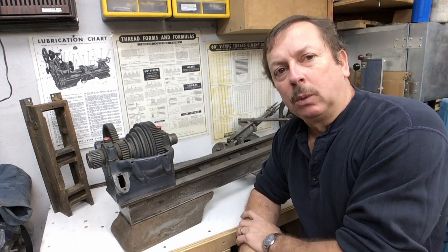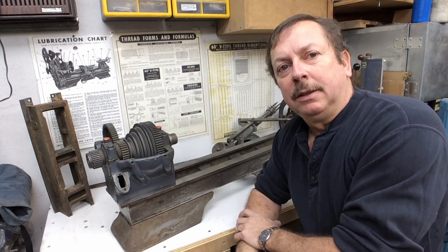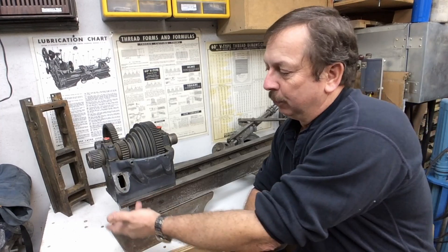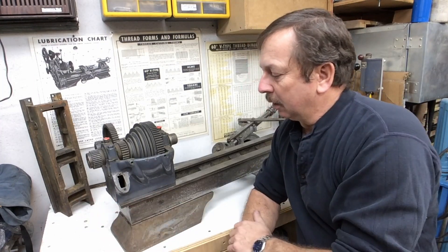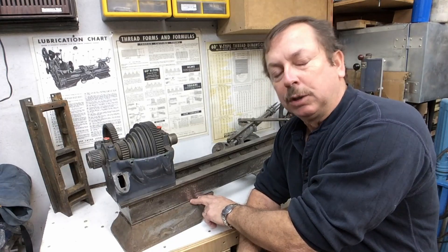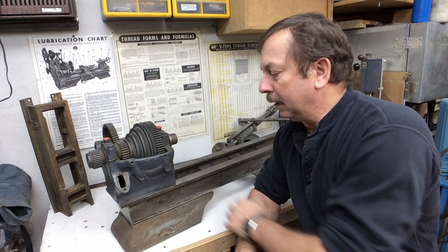We've been doing quite a bit of work on the bed. This started out as a 54-inch bed, which was well-worn. We've taken it and shortened it up. We've drilled it for bolting the headstock on. We've machined down the bottom of it and built some supports back up to clamp the feet to.